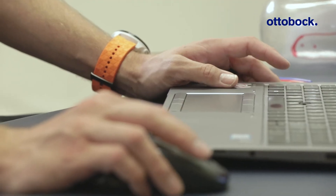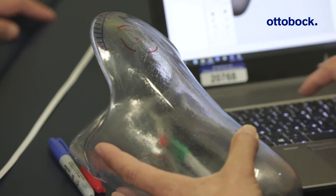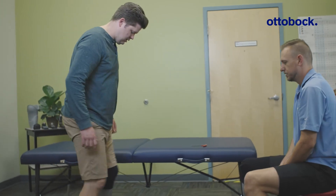Usually when I talk to other CPOs or prosthetists about new technology, I get pushback — the longer somebody has been using their hands, the more reluctant they are to move into the digital age. What I try to get them to understand is you can create anything on the computer that you create by hand, but the computer still doesn't know that patient's limb like we do. There might be spots that are really sensitive that the computer can't adjust for. But it also allows us to be more patient-focused — if I'm spending less time in the lab, I can spend more time with that patient.